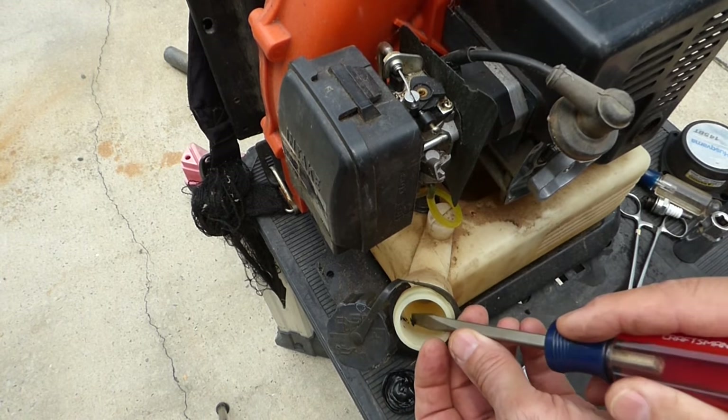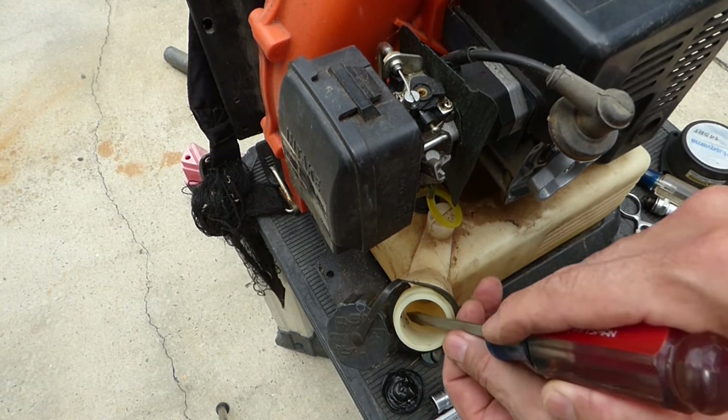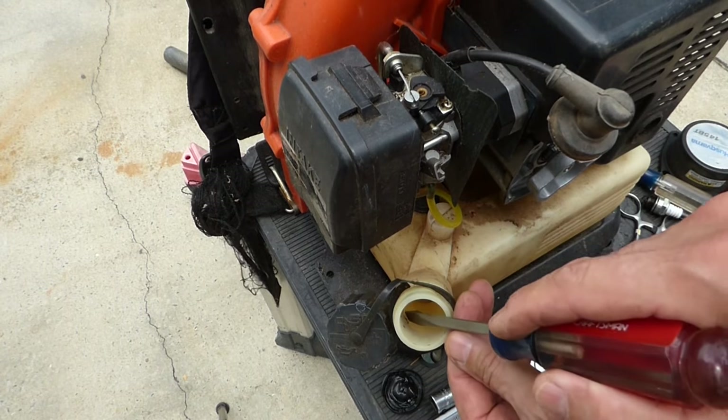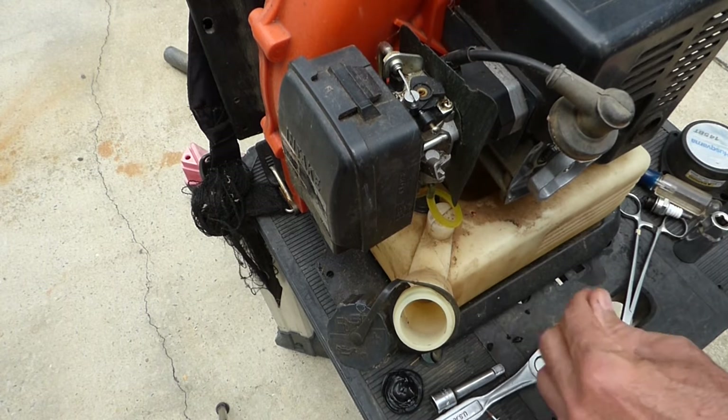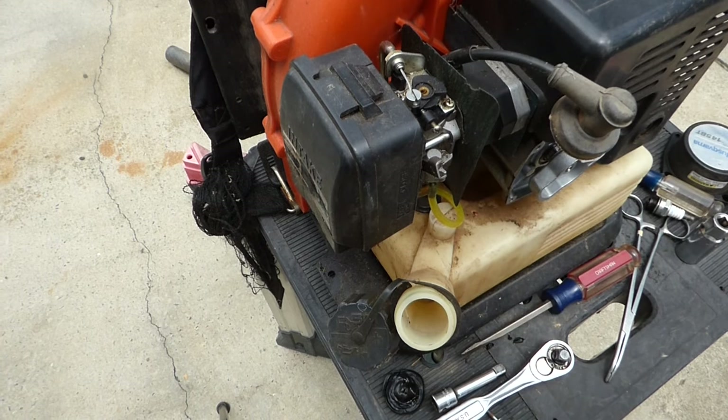Or it's possible that the homeowner ran straight gas in this thing — didn't mix oil and gas. And if that's the case, that means the piston and cylinder wall are probably all scored. Let's take off the muffler and look at the piston and cylinder wall and see how they look.